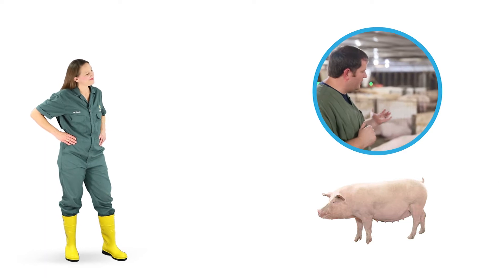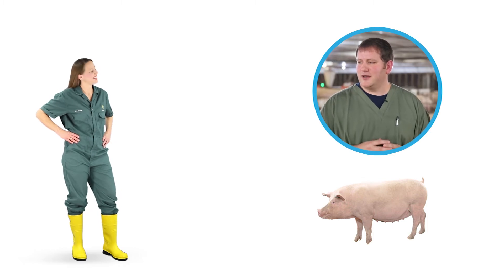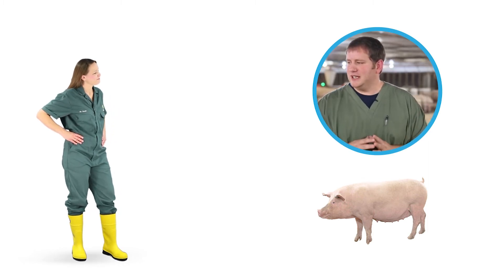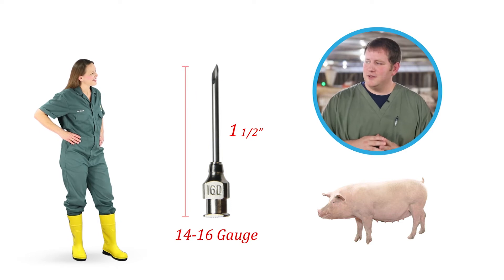Here we are in a pen of gestating sows and we're going to vaccinate these animals. Even though needle breakage is rare, it most commonly would occur in sows. When vaccinating or treating sows, we need to make sure we're using a 14 to 16 gauge needle and make sure it's an inch and a half long so that it'll get to the muscle.